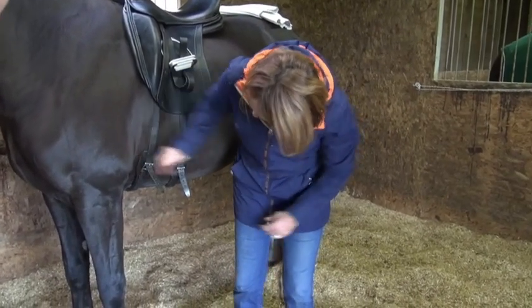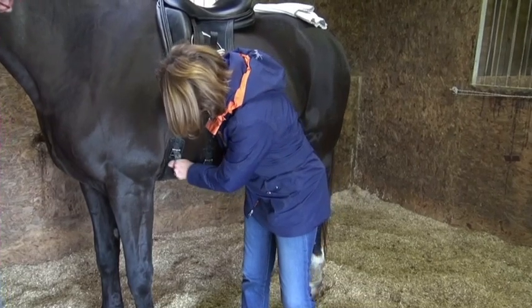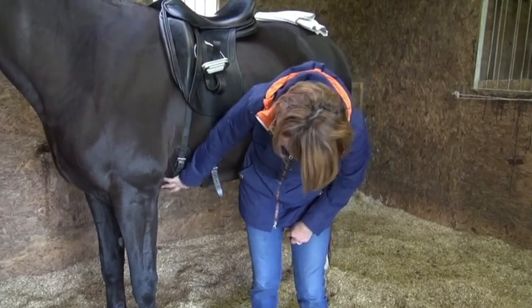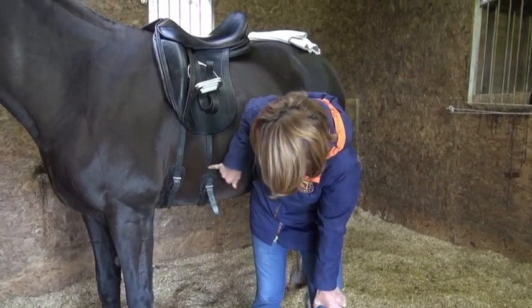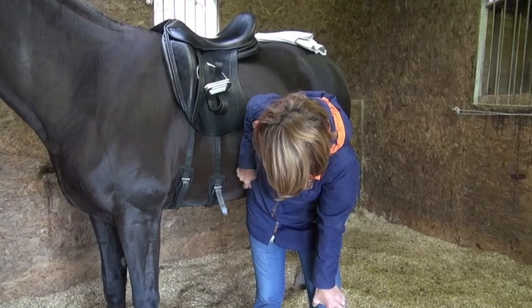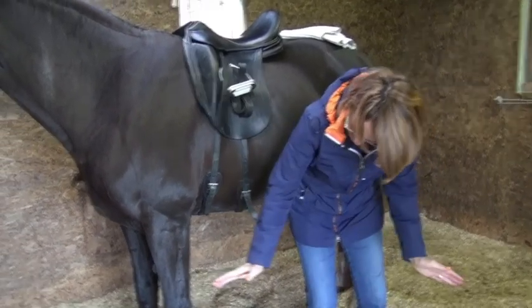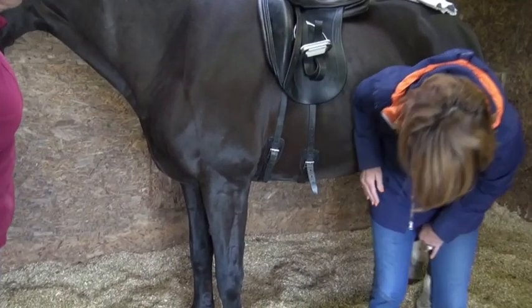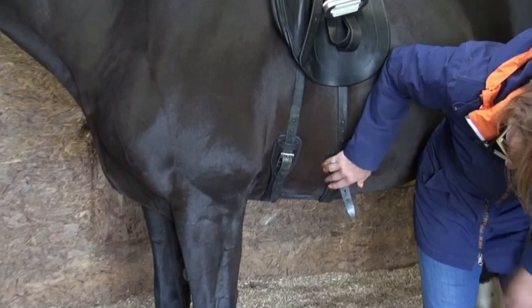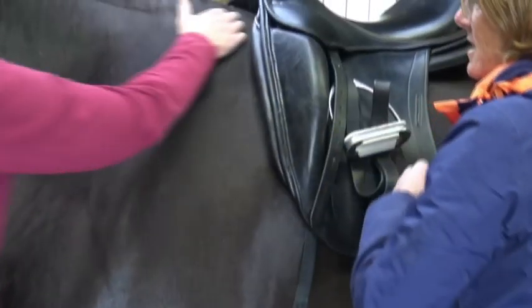What this does is we've reduced what's here to give her a girth groove, and we've got this holding it back. You can see this is a bit long for this girthing because it's going a bit like this, but we do one that would come to here. So if you put your hand in there, feel how free she is.